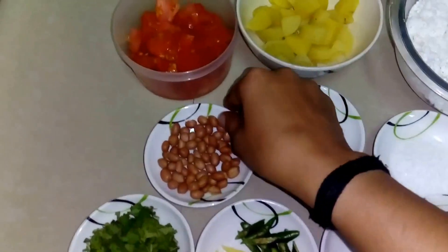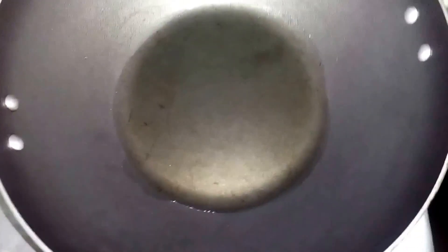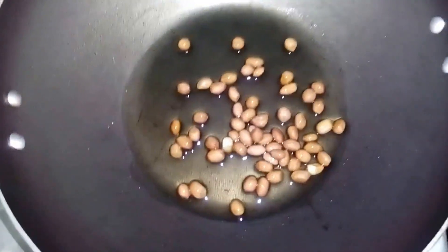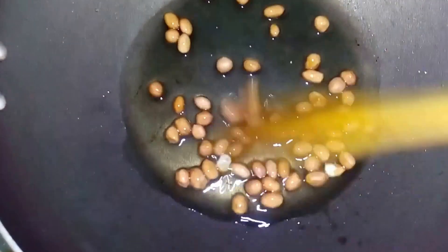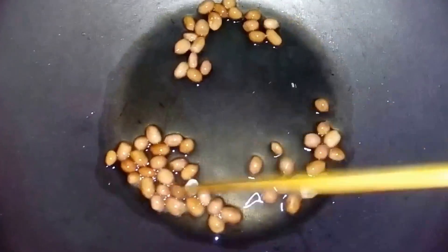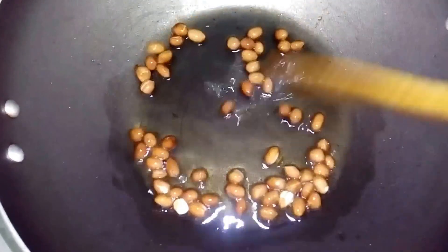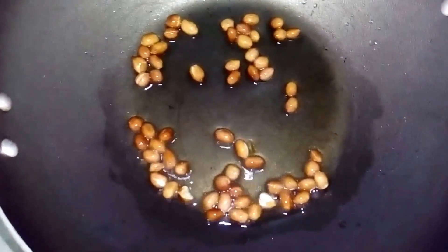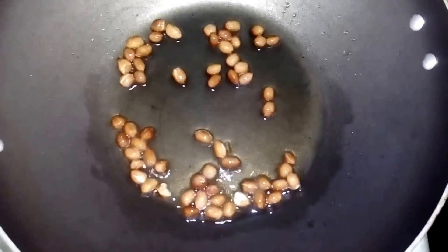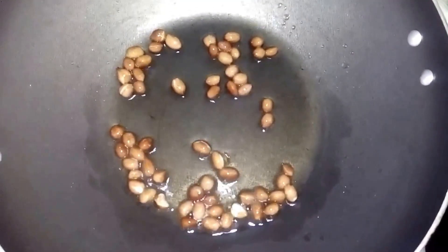Let's start with the peanuts — I will roast them in oil, around 3 tablespoons. I will add the peanuts and roast until they are brownish. You can also add kaju and badam and fry them as well.